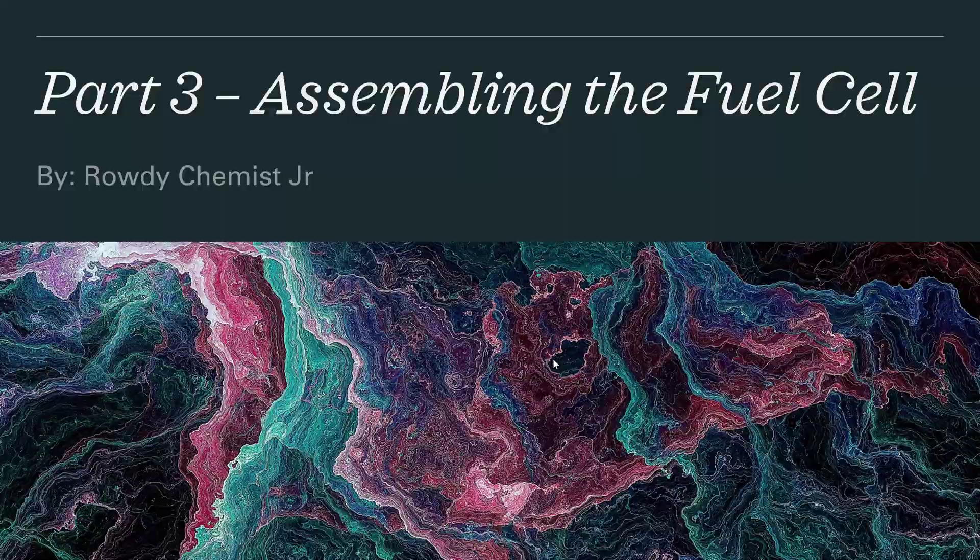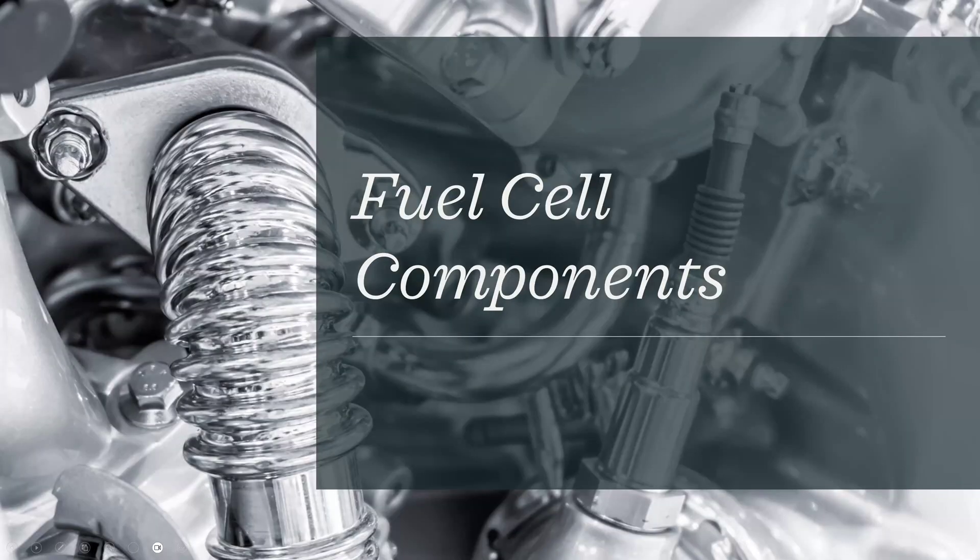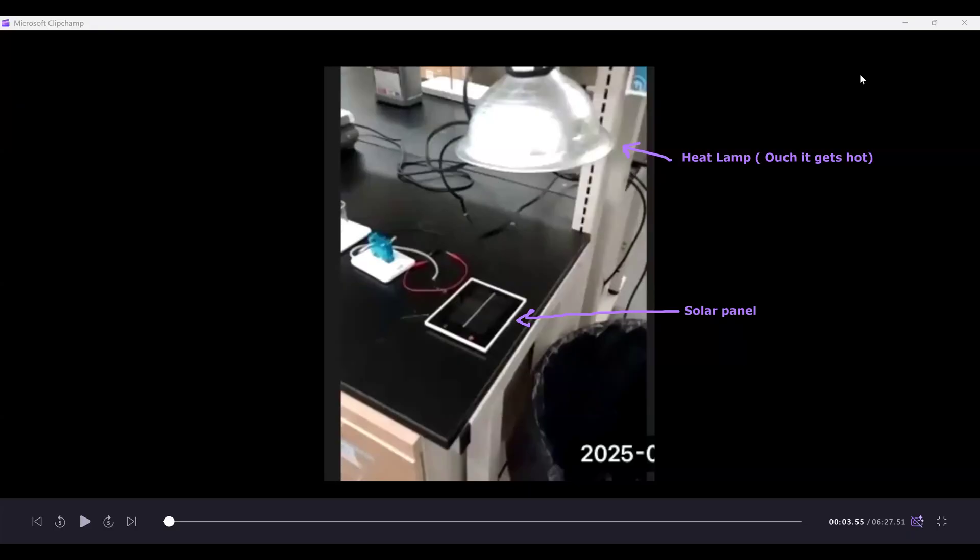The first thing we're going to talk about are the fuel cell components. The first two components are the heat lamp, which is shown right here — this is used to give the light that will be absorbed by the solar panel to produce electricity. Bear in mind that this heat lamp gets very hot.